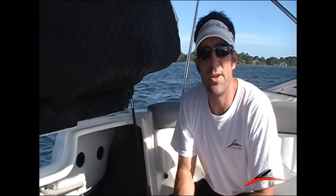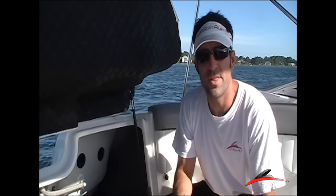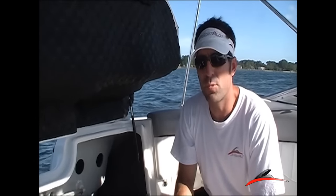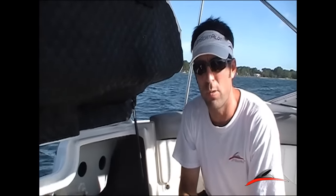Hey folks, Will Owen here with JetBoatPilot.com. Here today to show you a couple of things about your Yamaha jet boat with the high output or the standard 1052cc inline four-cylinder engine. A lot of people have asked in the past what is the proper way to check the oil, and so I want to show you that real simply and quickly today.